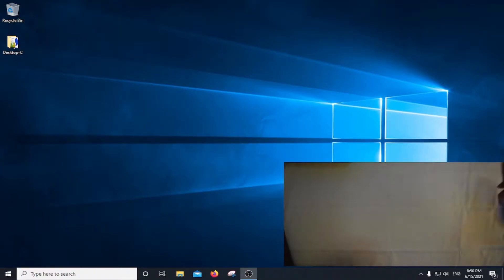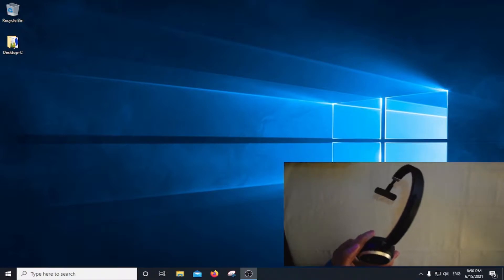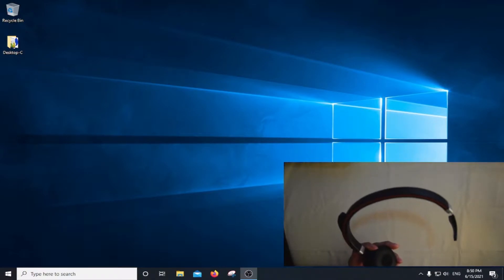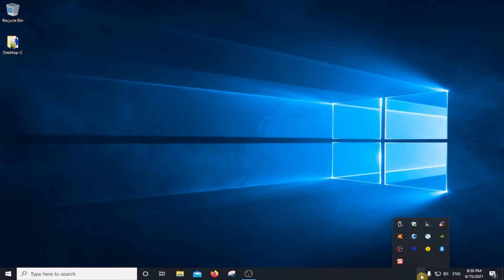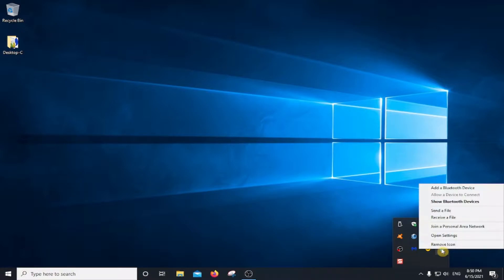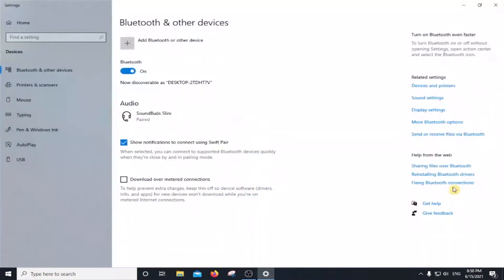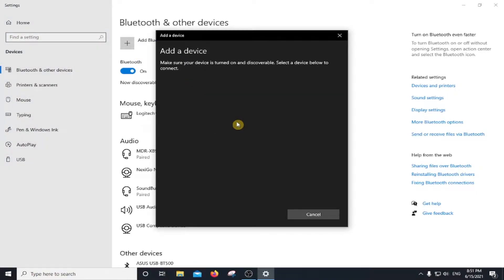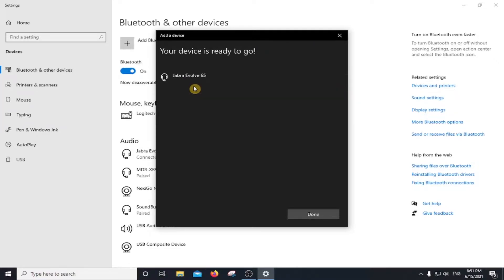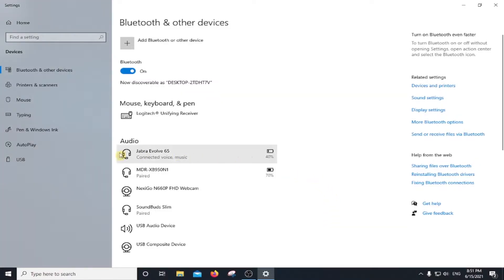So we'll pair my Jabra Evolve headset. So let's see. Here it is. Now it's connecting and the Jabra is connected. So this is done. And here it is.